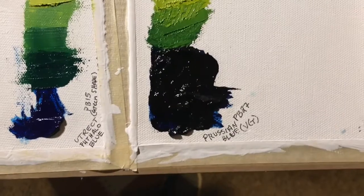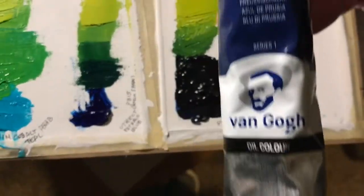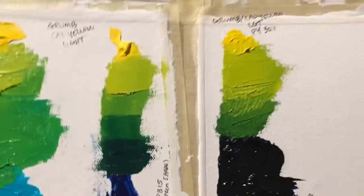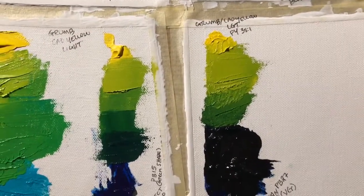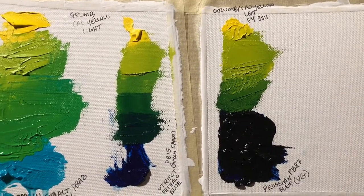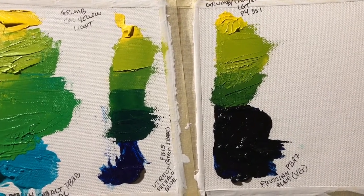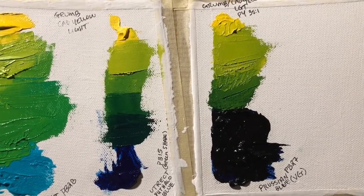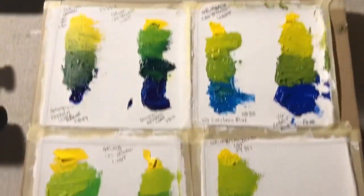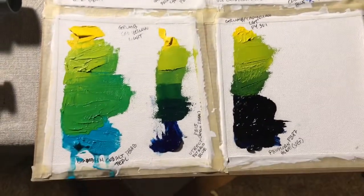My last one is Prussian blue from Van Gogh, mixed with the cadmium yellow light. I'm guessing that's similar to what some makers call cadmium lemon. So there's that green. You're welcome to use the pause function anywhere to look at these more closely.